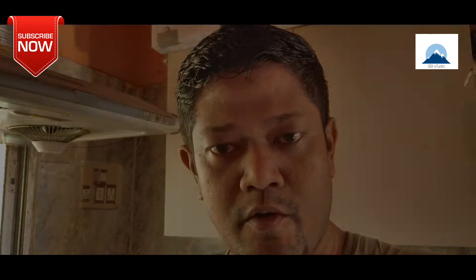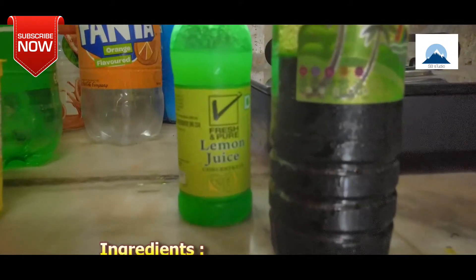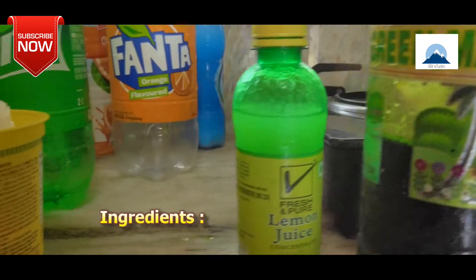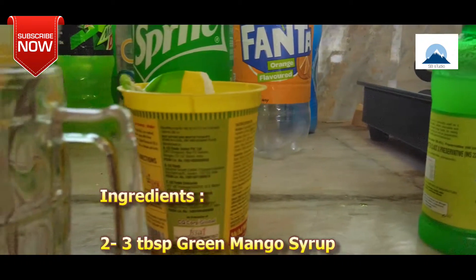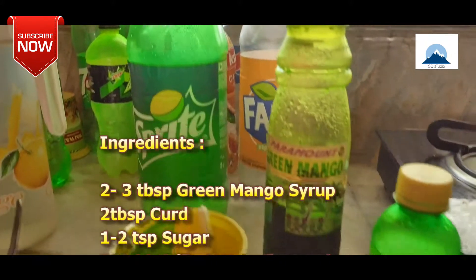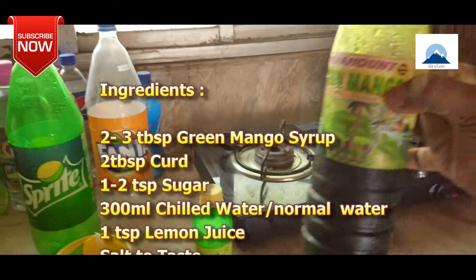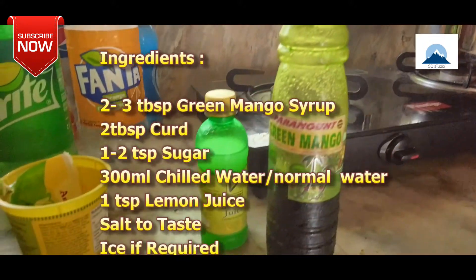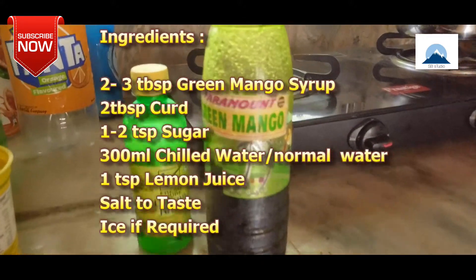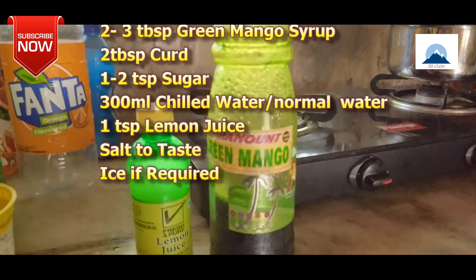I will start our green cream mango preparation. The ingredients are: green mango syrup, lemon juice, chini, 2 tablespoons of curd, 1 to 2 tablespoons of sugar, 300 ml chilled water, and normal water.